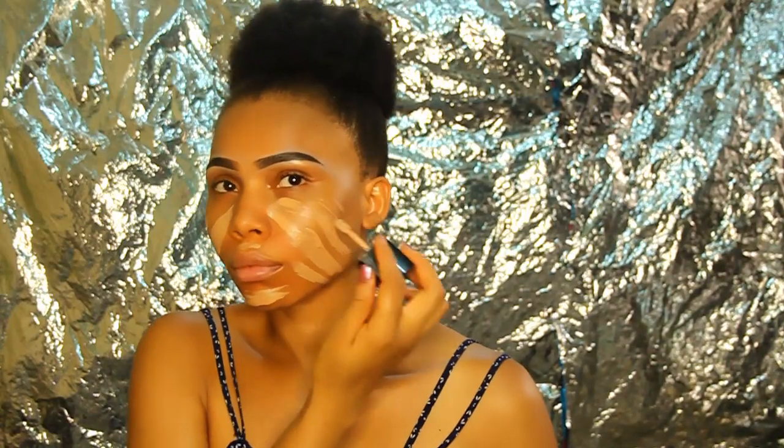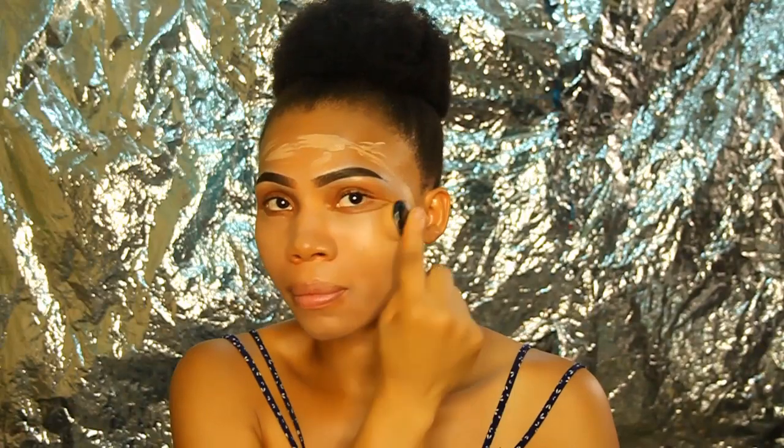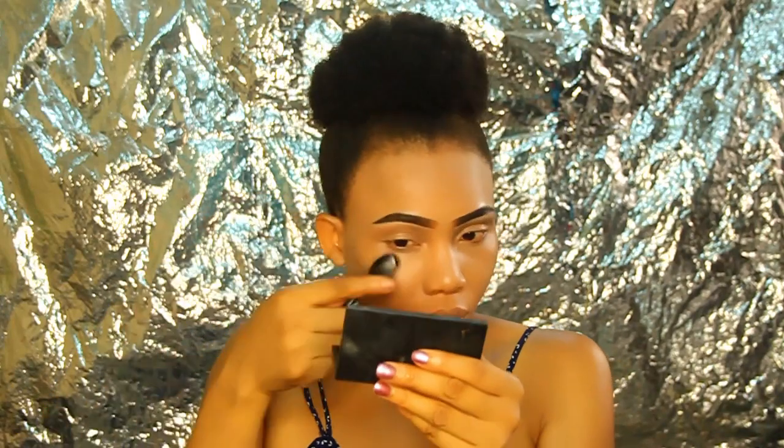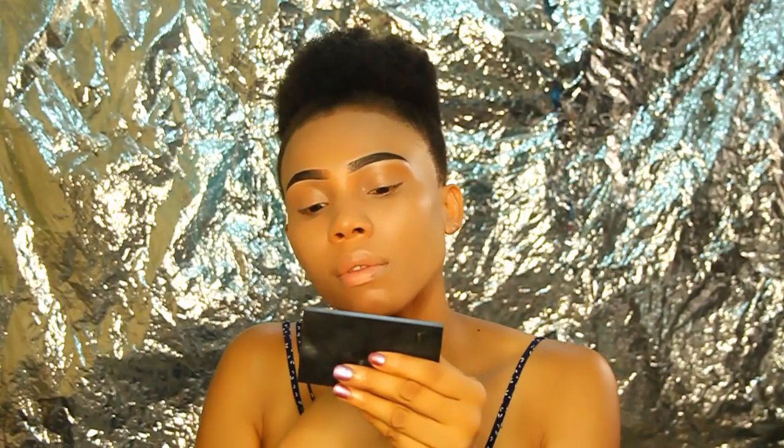The foundation is in the shade Desert Beige, which is a shade too light for my skin tone, but I'm going to make it work as you'll see at the end of the video. I'm using my primer foundation brush to buff it into my skin, not forgetting my lips, forehead, and blending down towards my neckline so the skin is evenly covered without any patches showing through.